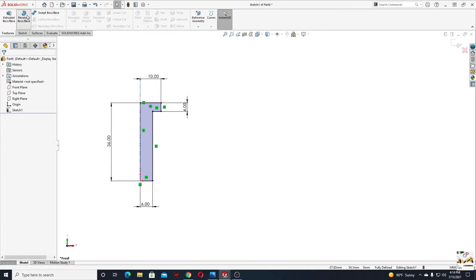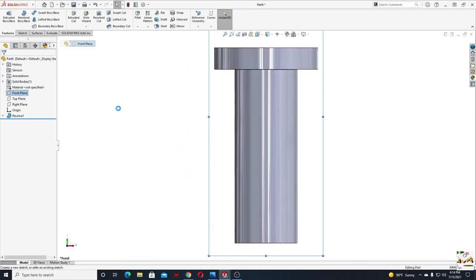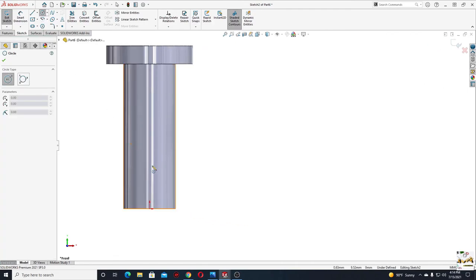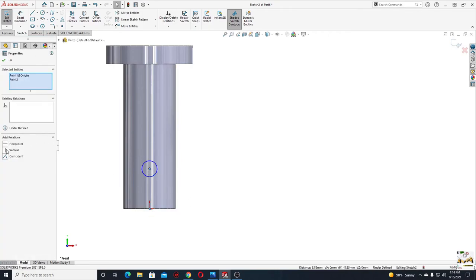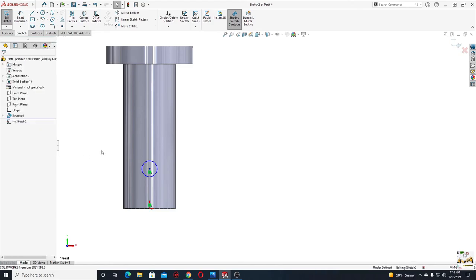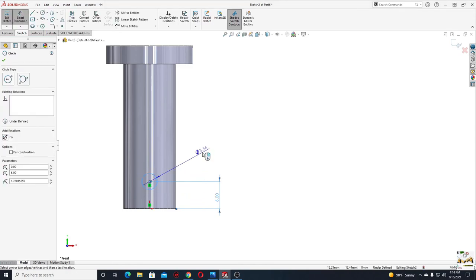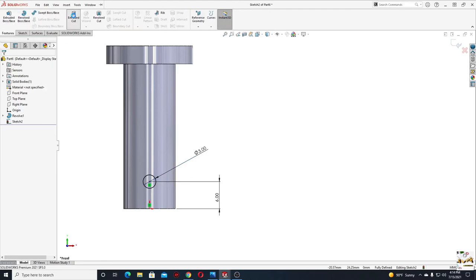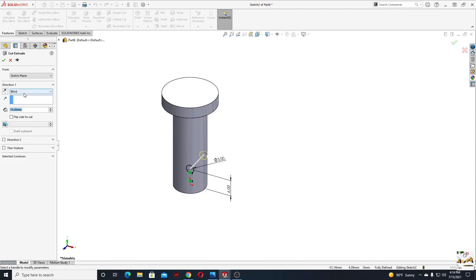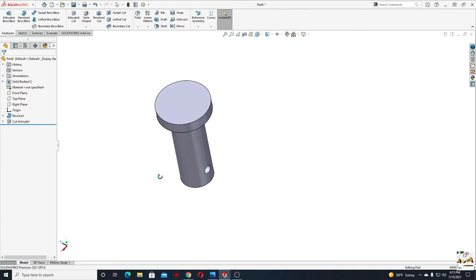Go to Features, use Revolved Boss Base. Press OK. Now we'll need to make a hole, so open a sketch in the front plane and make a circle. Select this point with this one and select Make Vertical. With Smart Dimension, from this point to this edge will be 6 millimeters and the diameter for this circle will be 3. Go to Features, use Extruded Cut, and select Through All. Press OK. This is the pin — very easy.